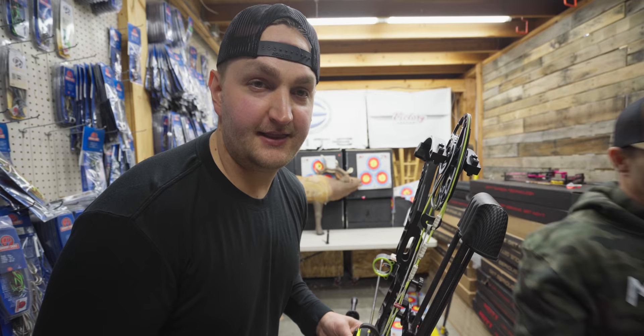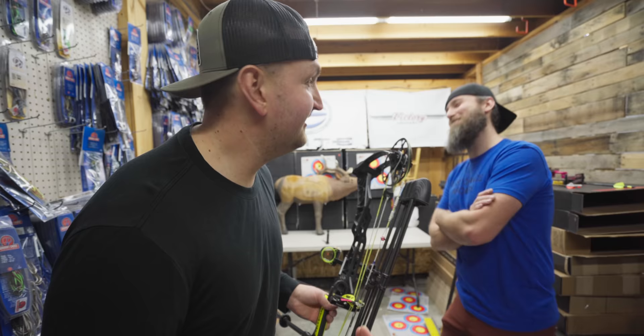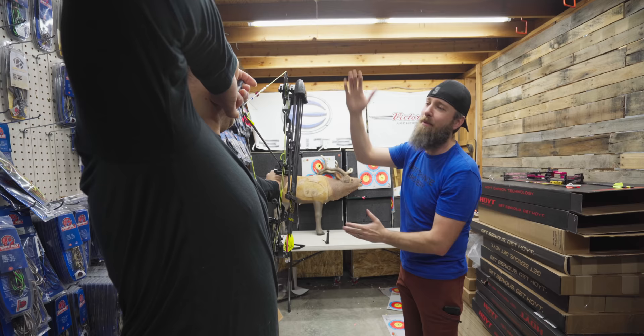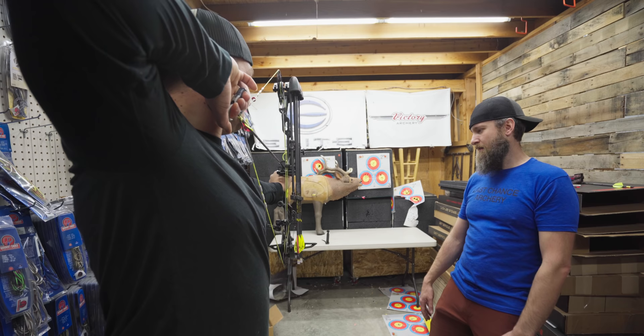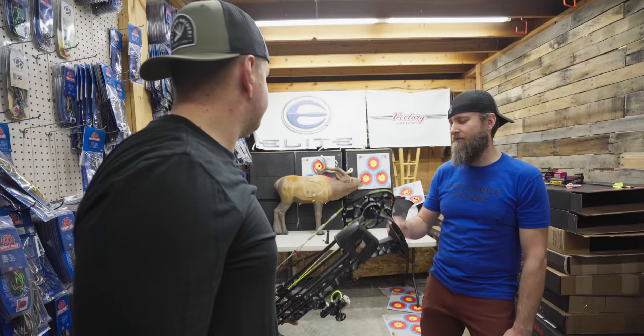Once you shoot about three arrows into that elk target, I'm going to have no shame on stabilizer length this year — we're really getting set up for hunting, but before hunting is Total Archery Challenge. Josh isn't even going to shoot his own bow, that's how confident he is. All I'm paying attention to while he fires is whether the bow pitches forward or back after he fires it, to give me an idea if there's too much weight in the front or too much weight in the back.